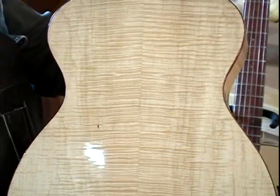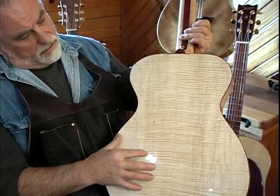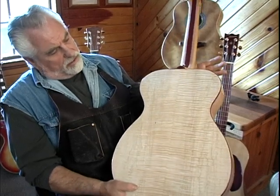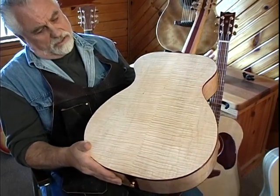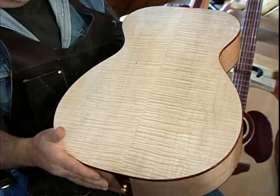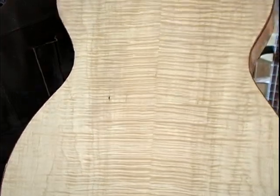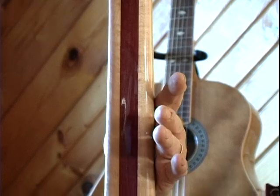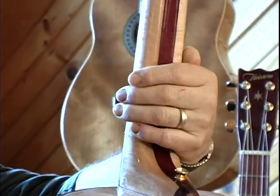The back of this guitar and the sides are Curly Maple. This wood also laid on the bottom of Lake Superior for about 100 years. As I turn the guitar, you can see the Curly Maple — it almost looks like it's got so much depth to it, almost three-dimensional. The accents through the middle of the neck are Purple Heart, and the main part of the neck is also Curly Maple.